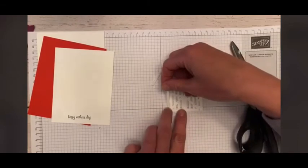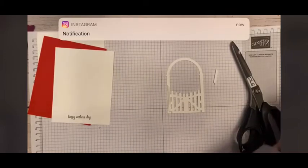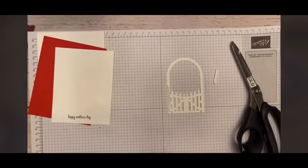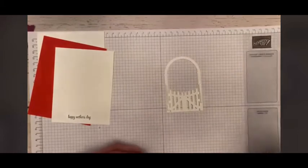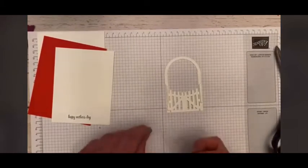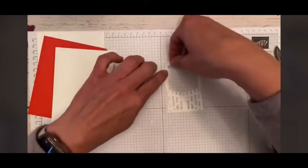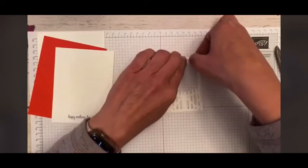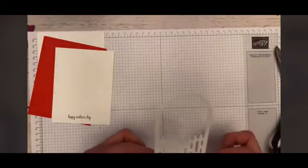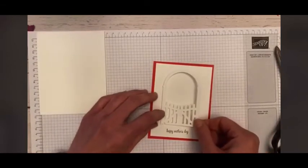We are going to put a dimensional on this side of our gate and a dimensional on the other side of the gate. I'm using correct terminology this morning — I might need another cup of coffee. I'm just going to keep rolling. Just keep stamping, like Dory — just keep swimming. So I have my little dimensional pieces here, putting them at the top and on the sides, and you can't see them, which is awesome. I'm going to go ahead and put that right on my card front.